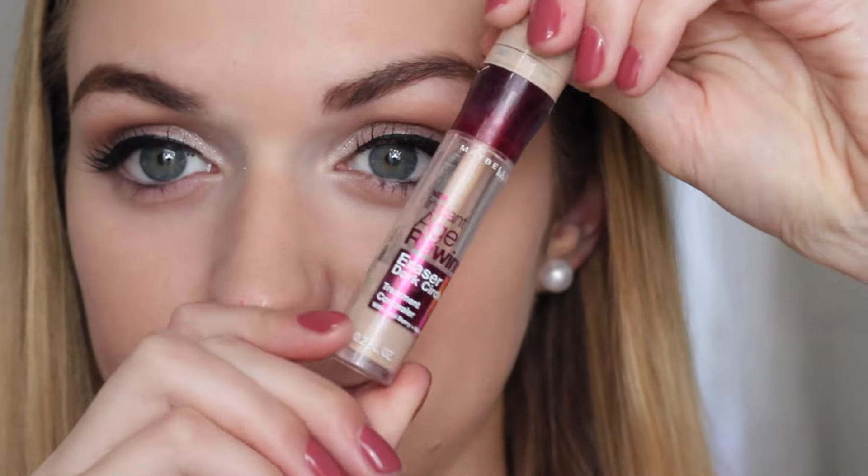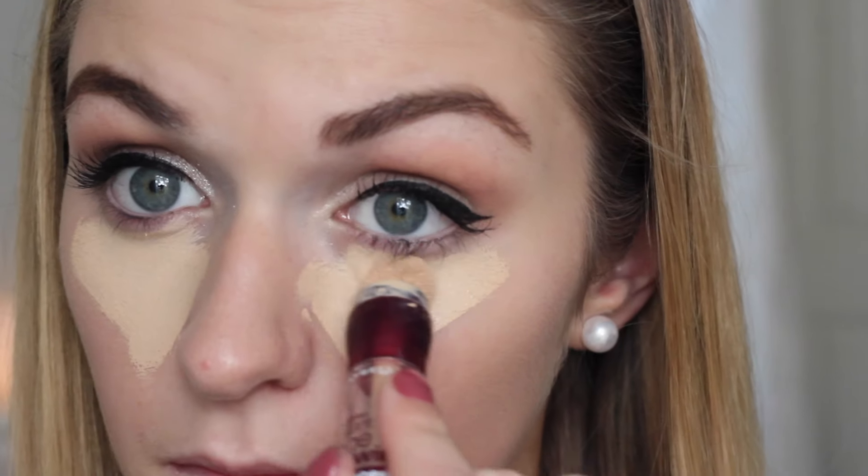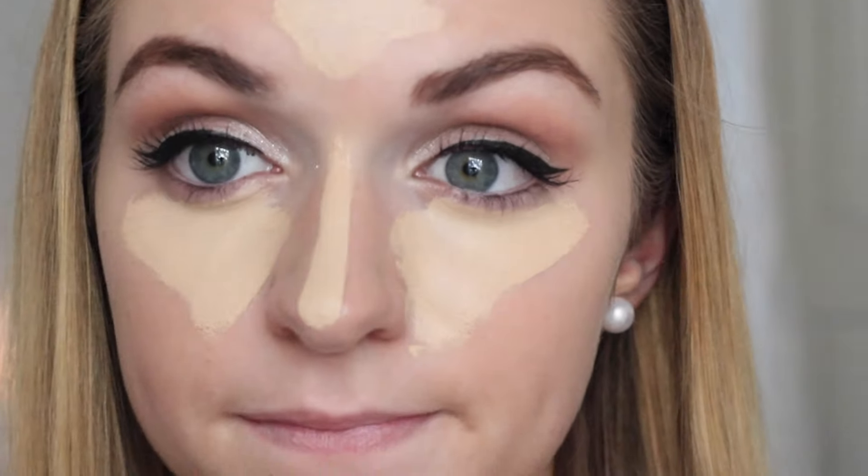Then taking my Maybelline Instant Age Rewind Concealer — which is my favourite concealer — and just concealing underneath my eyes, down my nose, and on my chin, sort of acting as a highlight as well as a concealer. I'll just blend this in using my Real Techniques sponge.